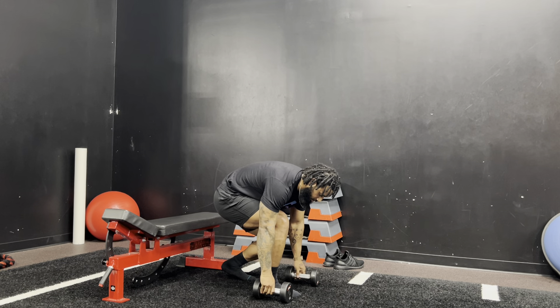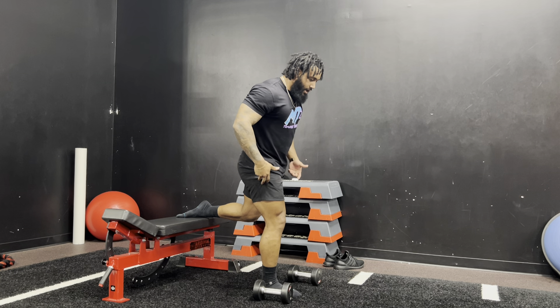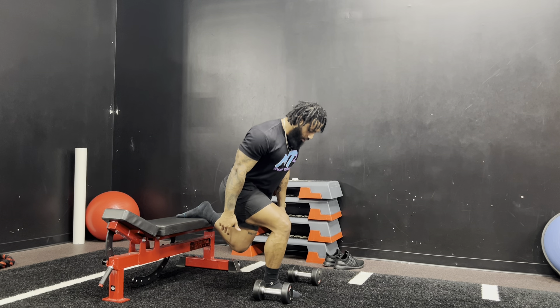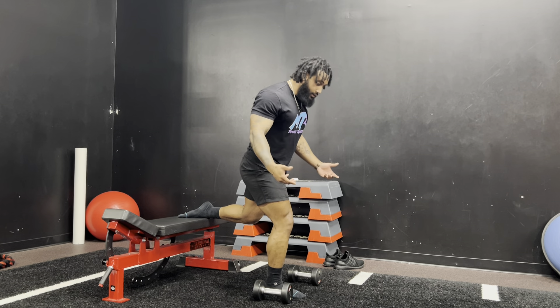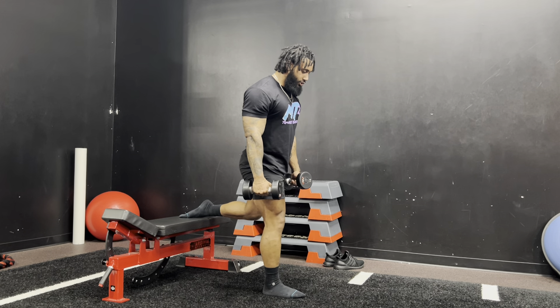Here's a little tip: go ahead and leave your dumbbells down so you know exactly where you want to be. Perform just a warm-up rep, go back the way you want, and make sure you're where you want to be. Then when you're ready to start, go ahead and grab your dumbbells, come up, and get to your starting position.